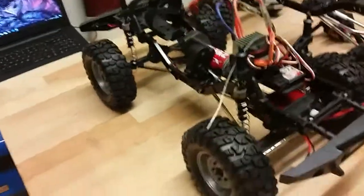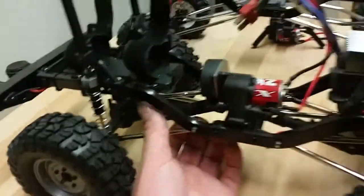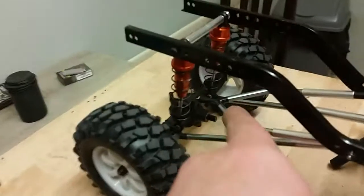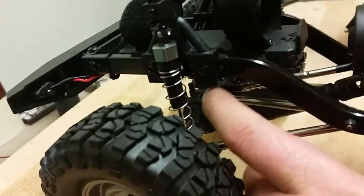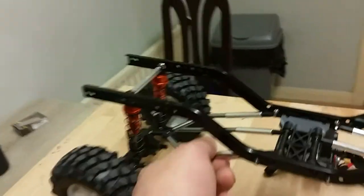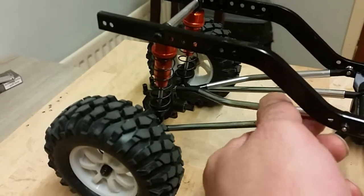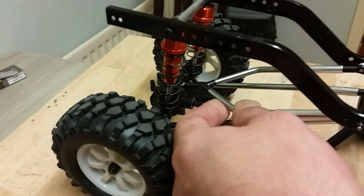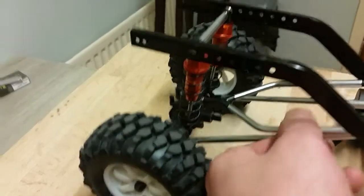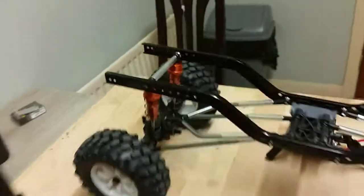It's also got a nice four-link suspension. They went away with the Y-link on top — on this version it actually just uses two rods, and I prefer that honestly, because on the Y-link version this happens on the bottom: they kind of unscrew themselves when you try to turn, which is kind of weird. I don't like that.